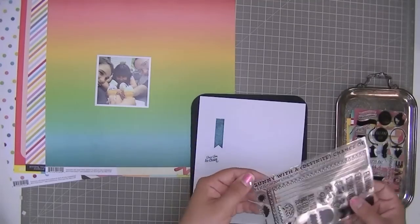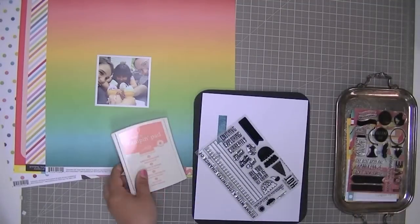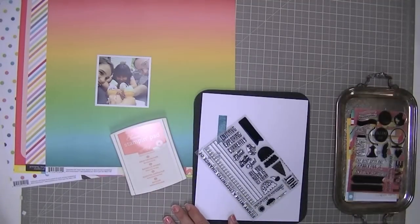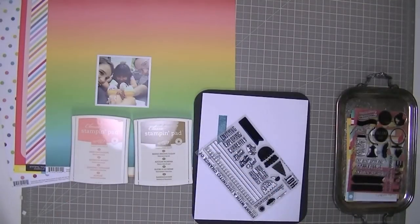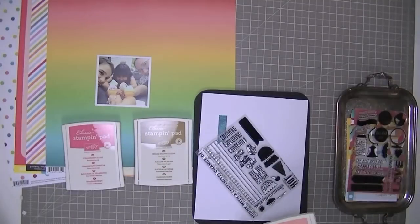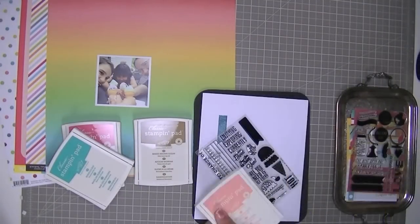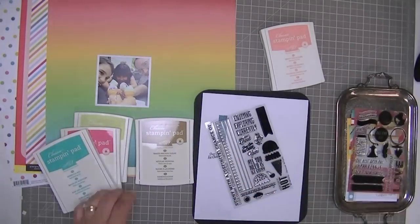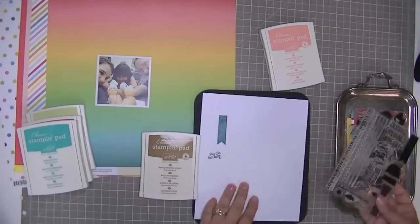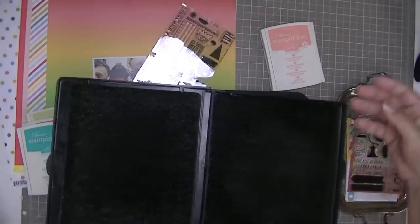I'm having a look at the stamp set and I want to make an ice cream. I'm choosing my ink colors: I chose Baked Brown Sugar for the waffle cone, then two shades — a pink called Strawberry Slush and a blue called Bermuda Bay — and then I grabbed a celery color, maybe called Certainly Celery. They're all from Stampin' Up.